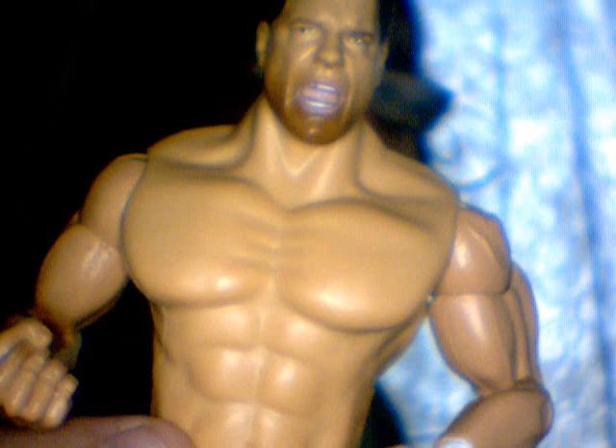It's all finished — the boots, the kick pads. Pretty cool.